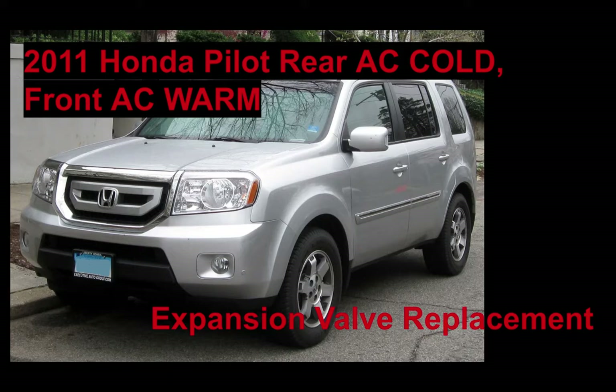During this operation, the rear was still blowing ice cold and the front was blowing warm. The air conditioning lines to the rear were normal — one was warm on the high side, and the low side was frosty or sweating. The front lines had no frost or sweating; they were exactly the same temperature, which led me to believe the expansion valve had failed. With the rear AC working absolutely fine, I drew the conclusion that the air compressor was perfectly okay.